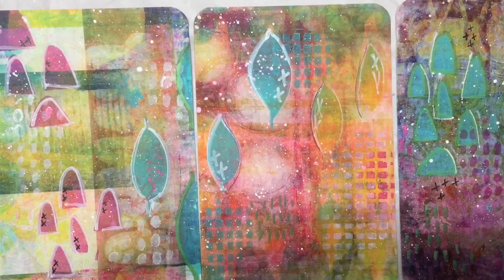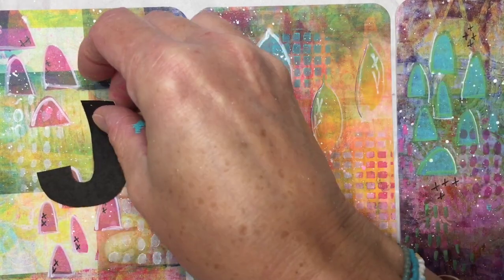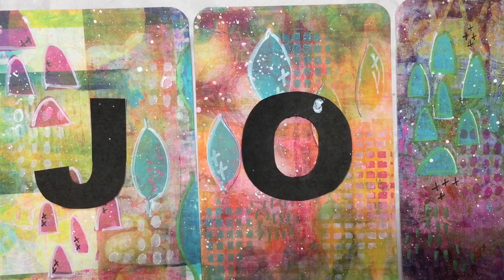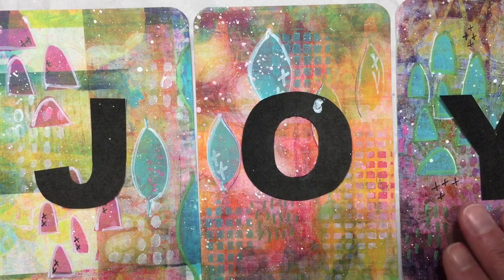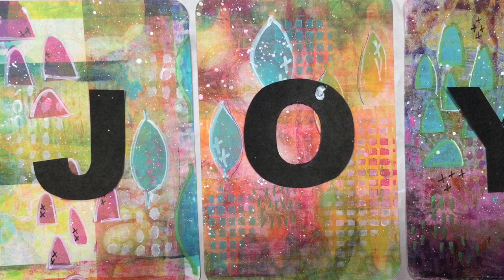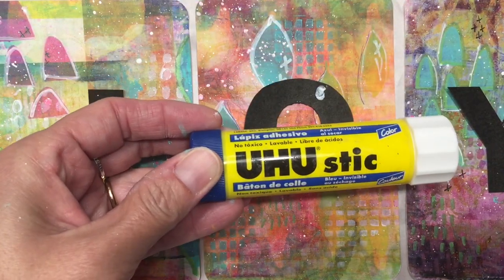Now that these are dry, I wanted to show you — I created the word Joy on my computer. I made it a printable and I'll make sure it's attached to this blog post and to the video so you can grab it. Now I'm just going to use my glue stick and go ahead and glue these down.